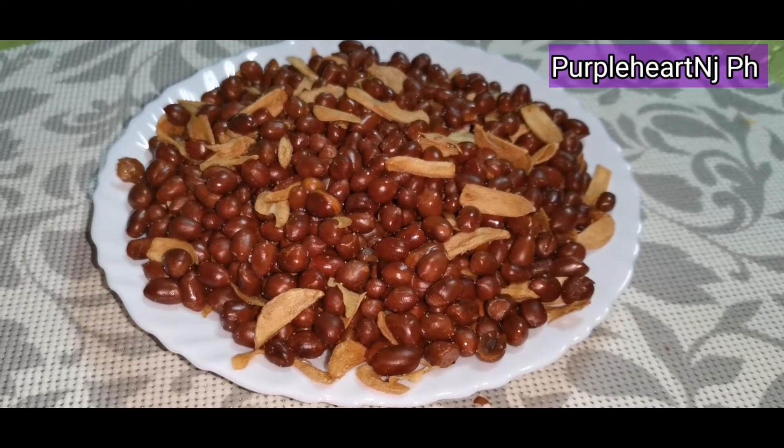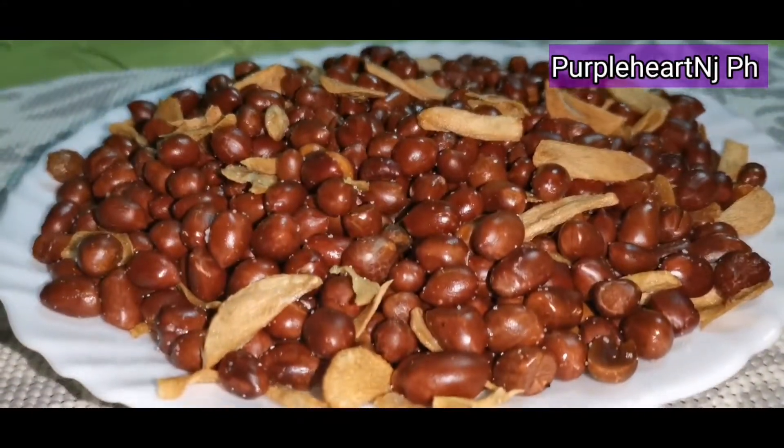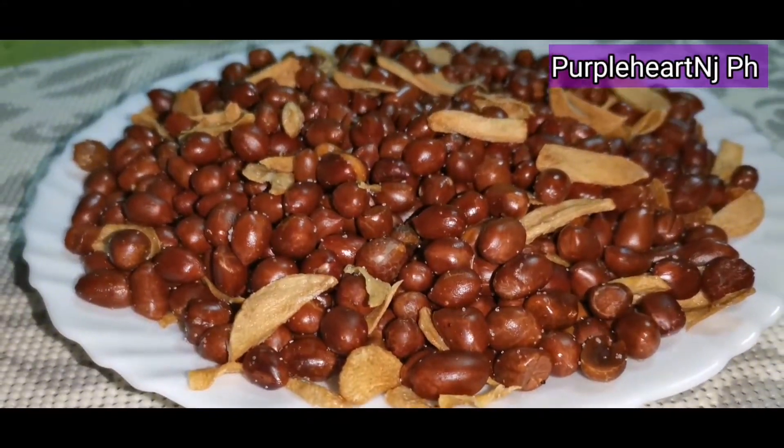Welcome back to my channel, it's me again, Purpleheart in JPH. In this video, I'm going to share my peanut adobo.